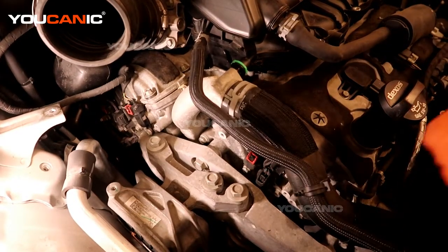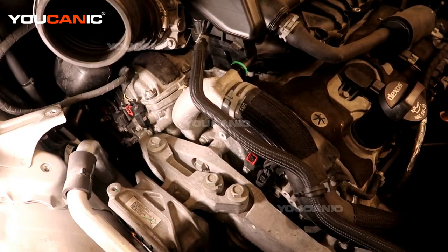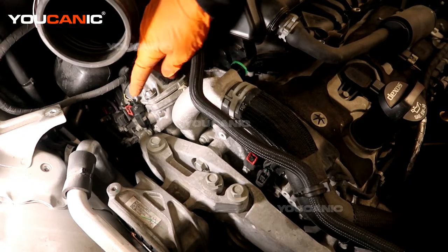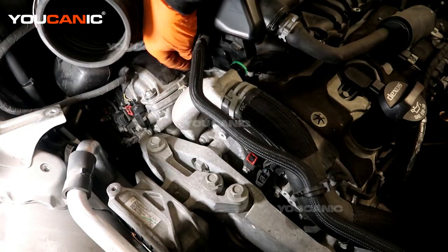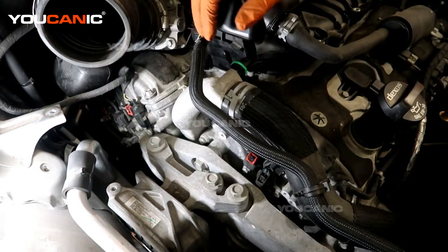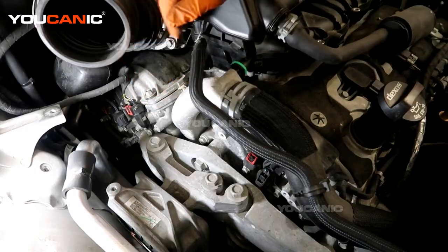So all four camshaft position actuators are listed — two in bank 1 and two in bank 2. Bank 1 is closest to the firewall on this engine because cylinder number one is the furthest one out to the front. You'll see it sits back a little bit due to the V shape.